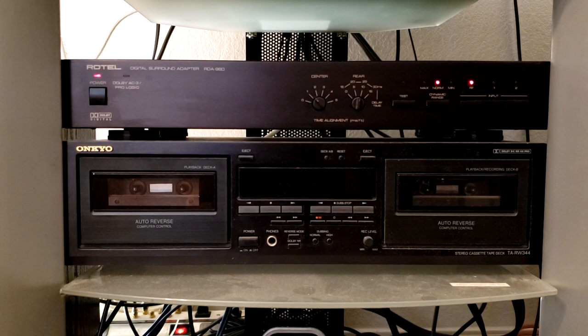It uses RCA jacks to attach itself to the LaserDisc player, and then it has the DB25 connection straight out to the receiver. This is a very excellent piece of hardware — it does the job, and then some.